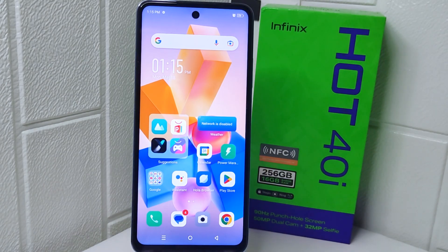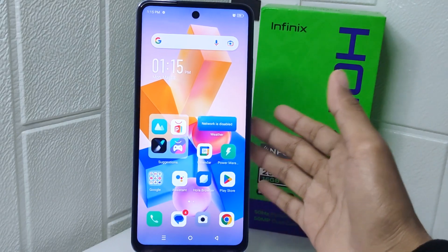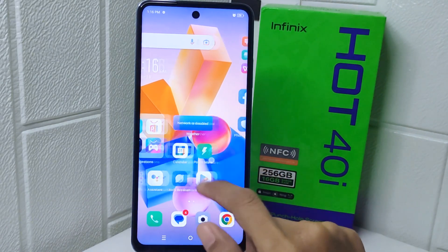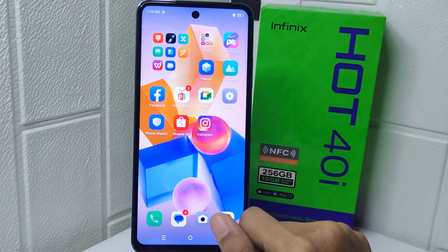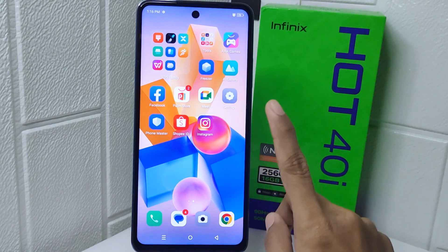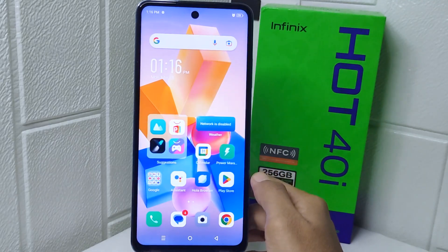Hello everyone. I want to provide a tutorial on how to change the ringtone on Infinix Hot for your device. Knowing how to change your ringtone to one you like, or one that's easier to hear in noisy environments, can also help you distinguish your phone's ring from others, reducing the chance of missing important calls.